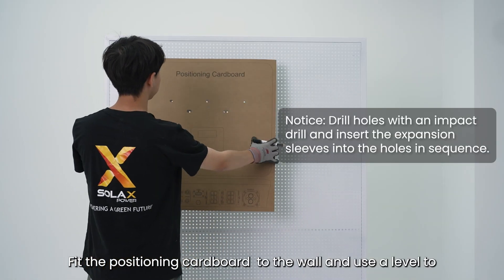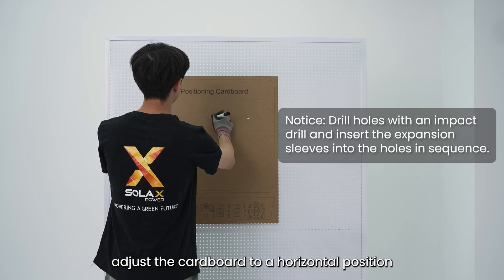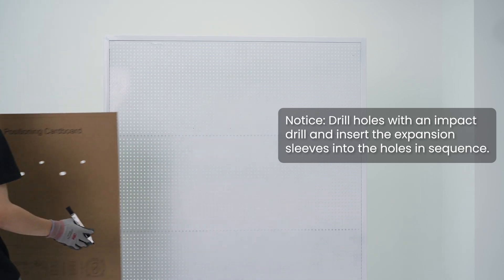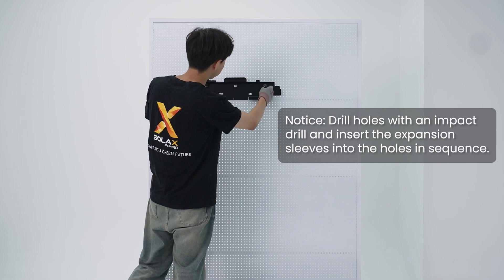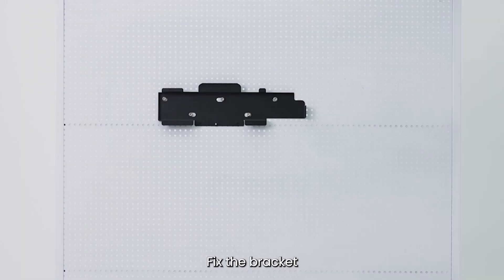Fit the positioning cardboard to the wall and use a level to adjust the cardboard to a horizontal position. After marking, remove the cardboard.